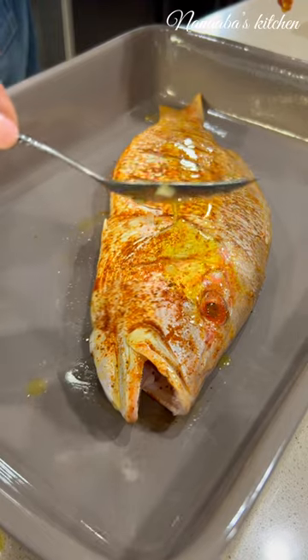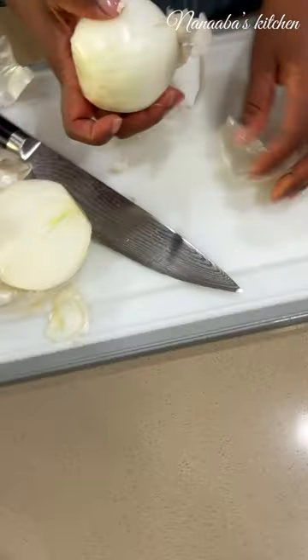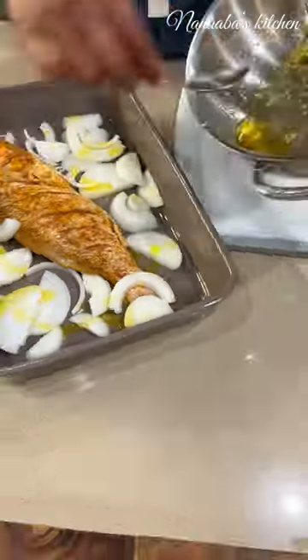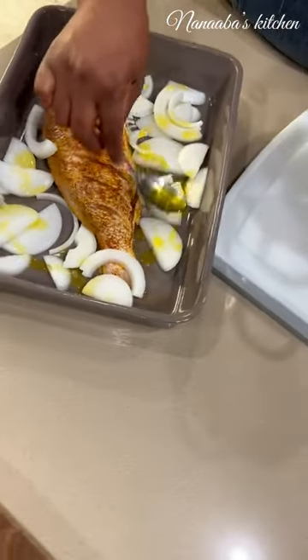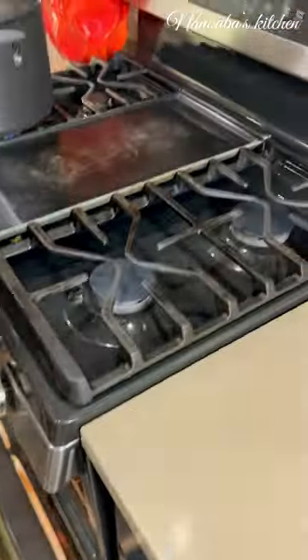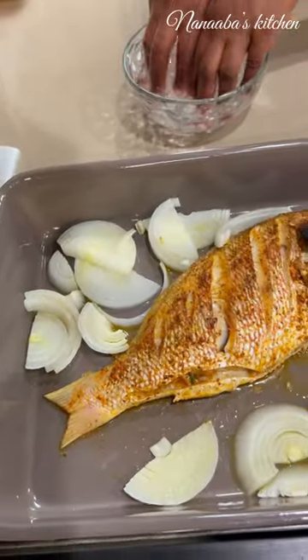Use your garlic chili oil and drizzle it on there. We want to create some moisture while this fish grills, so some sliced onions will do the trick. Throw it in the oven using your broil option.